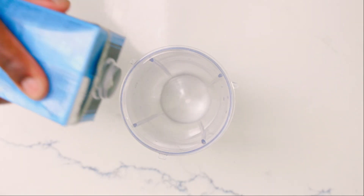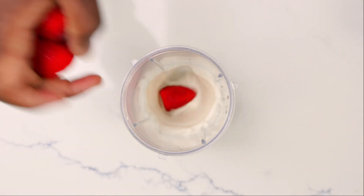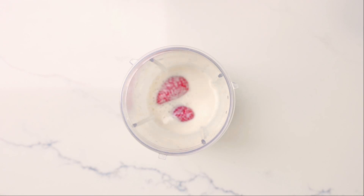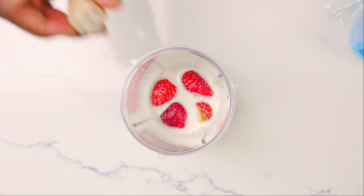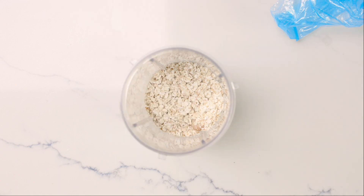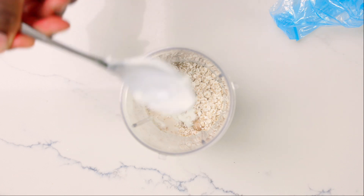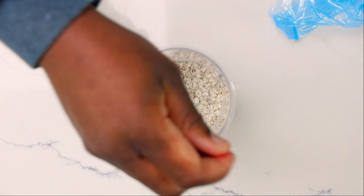So this first recipe is a breakfast smoothie. We're going to be using 200 milliliters of coconut water, four frozen strawberries, and half a banana, also frozen. 20 grams of oats and 20 grams of protein powder — that's vanilla that I'm using. One spoon of natural yogurt, and ice is optional.